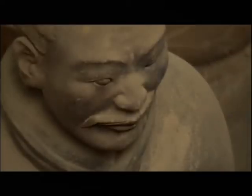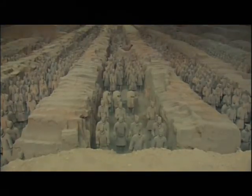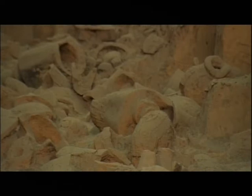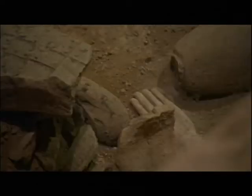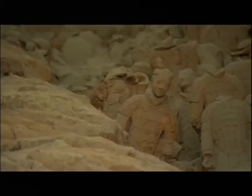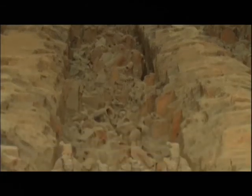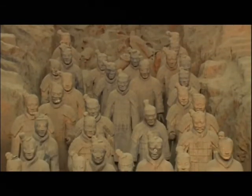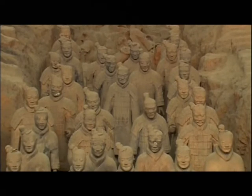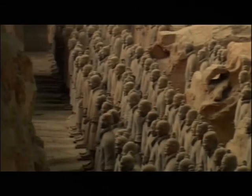The terracotta soldiers are a replica of the powerful Qin army that conquered six neighboring states to unify China. They racked up countless victories in battle, leaving behind a legacy that's lasted thousands of years. The terracotta warriors stand to attention in their original Qin battle formations, providing trained eyes with priceless insights into the emperor's military genius.